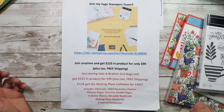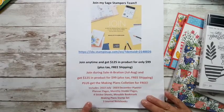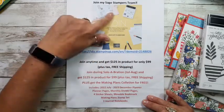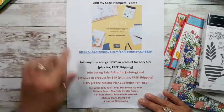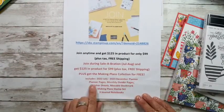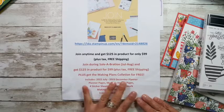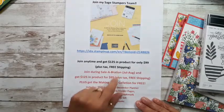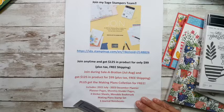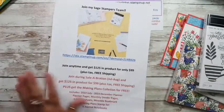August — we still have a little over three weeks left to join my team. My Sage Tampa's team page has all the information about what you get when you join. We have that great planner — it comes with the planner, a ton of inserts, three notebooks, dividers, a bunch of stickers, and a stamp set. It includes the planner, planner pages, monthly divider pages, four sticker sheets, a movable bookmark, the Making Plans stamp set, and three journal notebooks. It's a really good deal to join. Plus you'll get to choose $125 in product and only pay $99 plus tax.